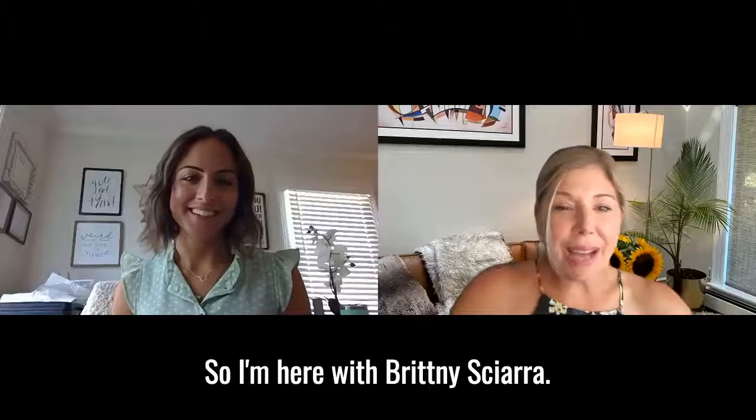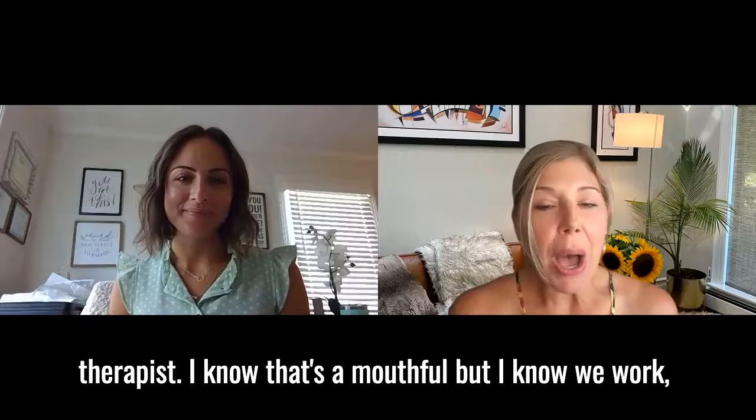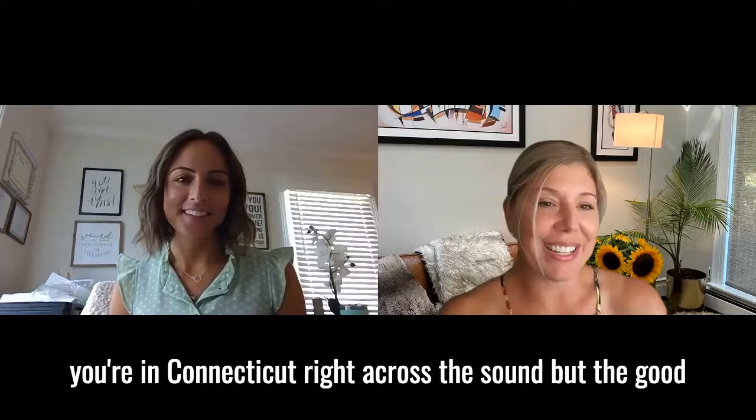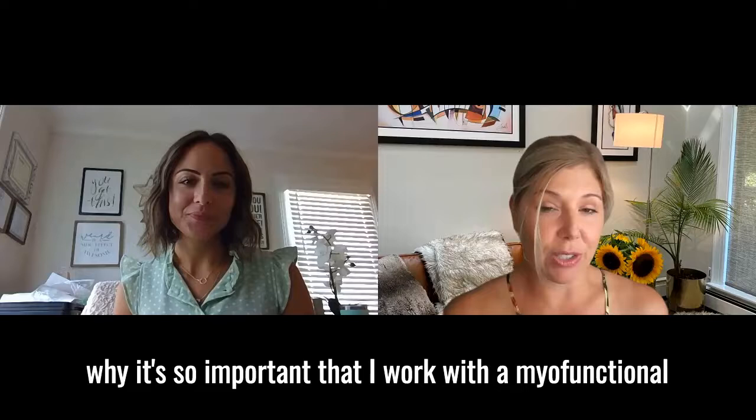I'm here with Brittany Sierra. I'm here because Dr. Siegel recommended I work with an oral facial myofunctional therapist. I know that's a mouthful, but we're across the pond, so to speak, from each other. I'm in New York, you're in Connecticut, right across the sound. But the good news is we can work together virtually. I'm really excited to work with you, and perhaps you can share with everybody why it's so important that I work with a myofunctional therapist on my expansion journey.